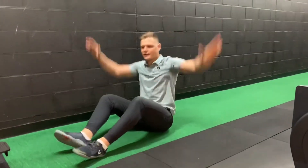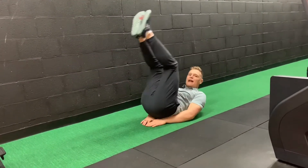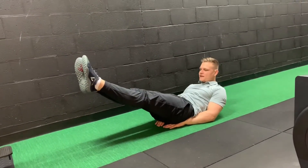Leg raise to reverse crunch. What we're going to do is get our hands and pop them under our bum. This is going to save our lower back — make sure they're under your bum. Now we're going to kick our legs out, point our toes and squeeze, shoulders are off. This is our starting position.